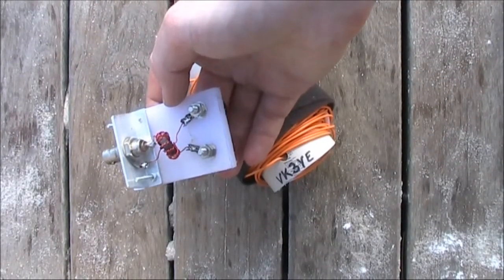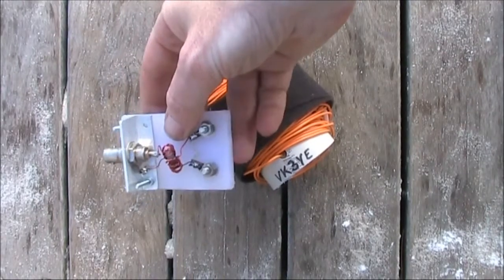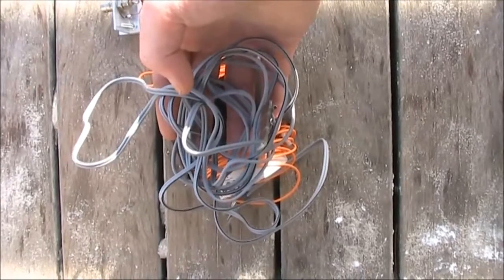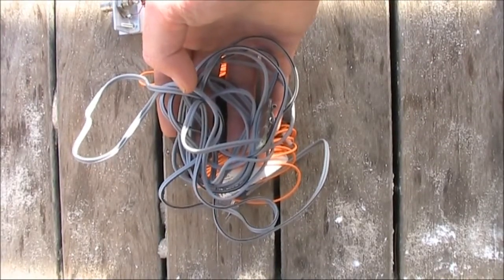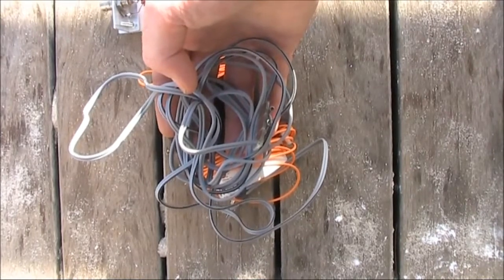The one-to-one balun, still on a chopping board, but a lot better looking than before, with a BNC socket on the radio end. I'm using figure eight cable for the antenna lead-in. That has an impedance of around 100 ohms, which is pretty close to that of a Delta Loop.